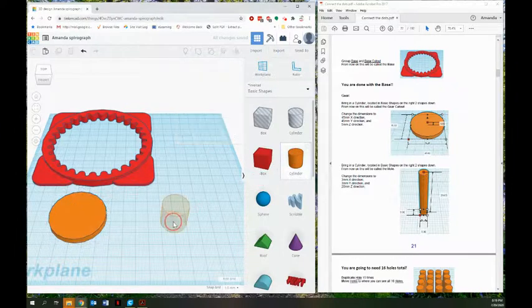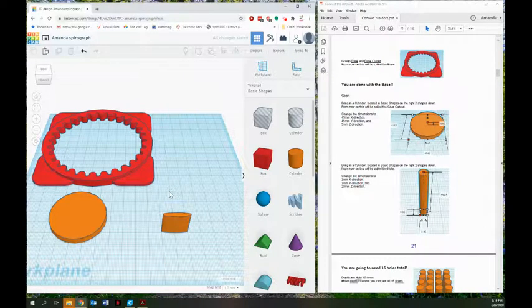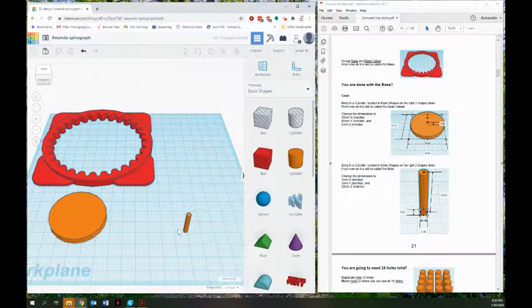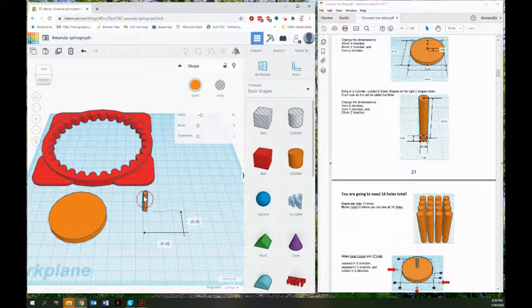It's telling me to bring in another cylinder and this one is going to remain 20 millimeters high but I'm going to change both the x and the y axis to three millimeters, so it's going to be tall and skinny. I'm going to need 16 — this is going to be the holes — so 16 holes total. So I need to duplicate it 15 times. I've got the one original, I'm going to duplicate it 15 more times.